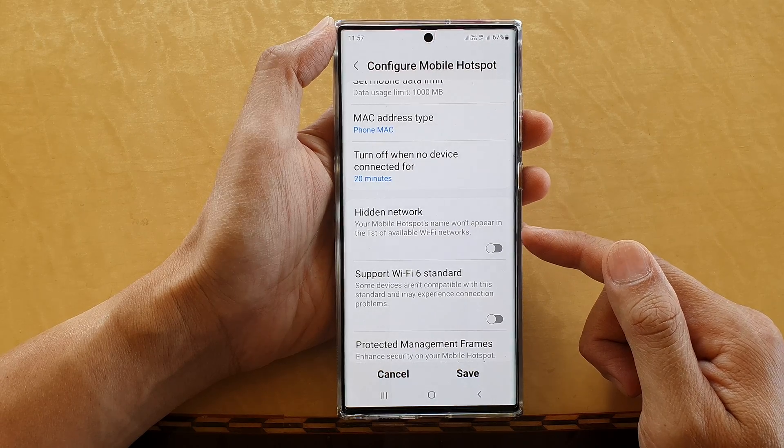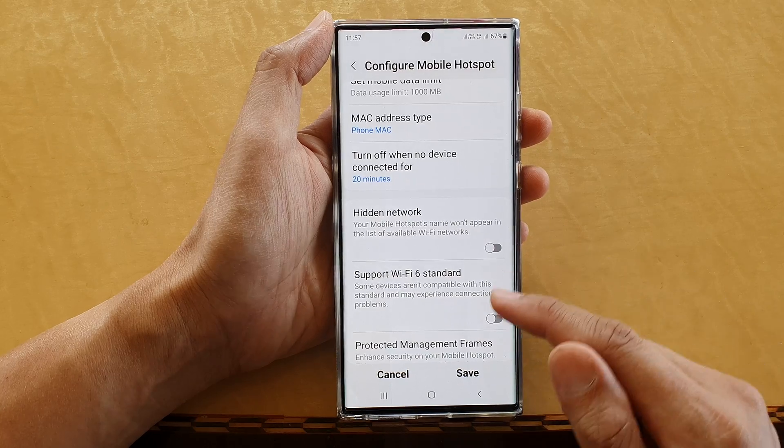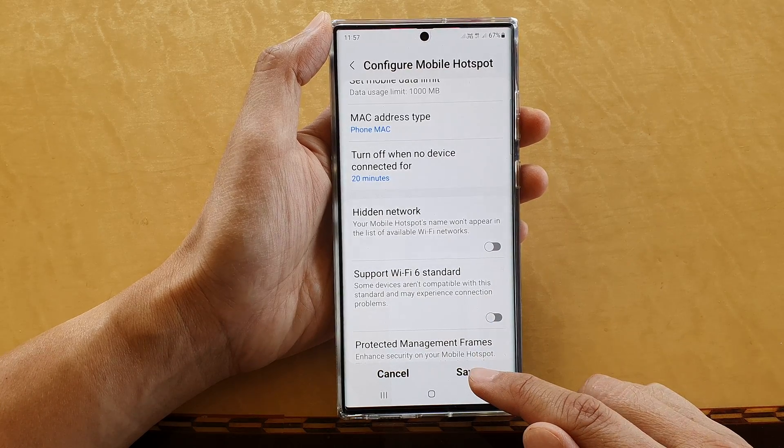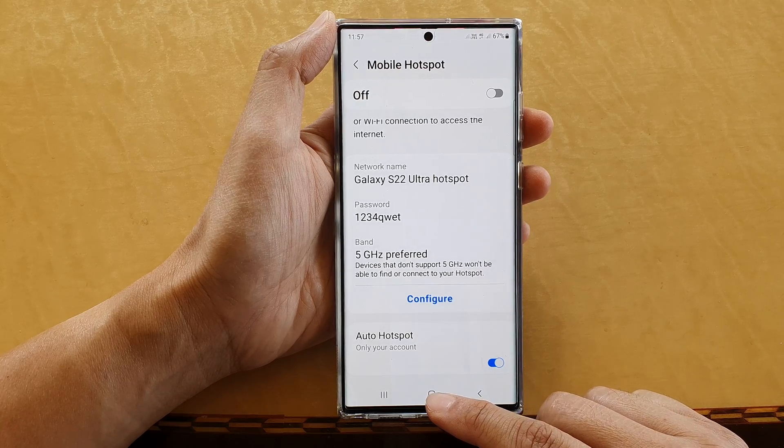You can also turn it off, and once you turn this off it will appear in the list for other people to select and connect to your hotspot. Don't forget to tap on the Save button once you have made the changes.